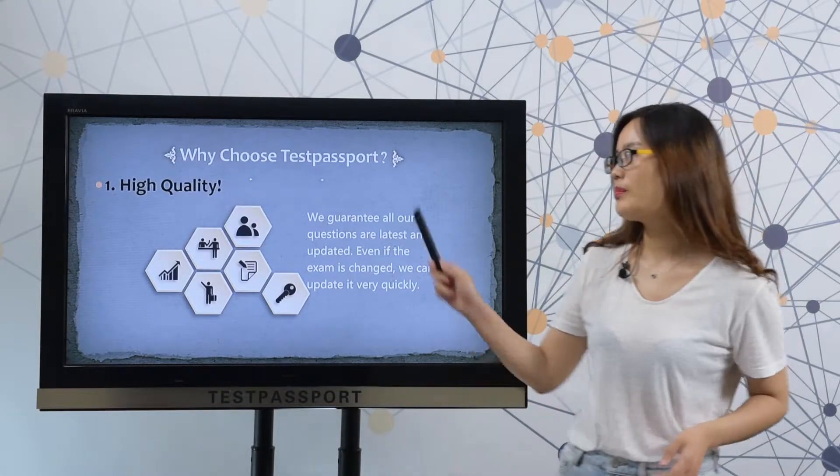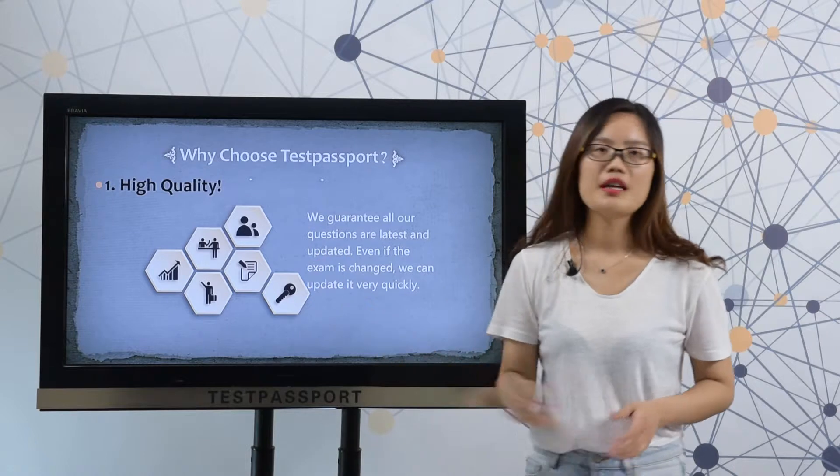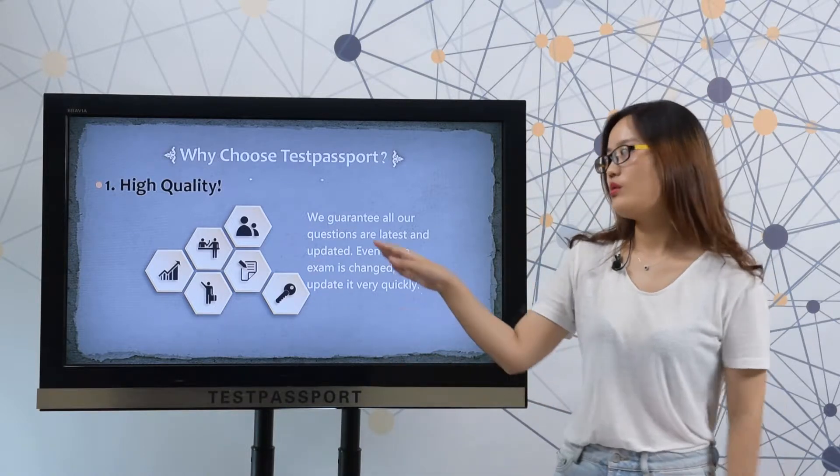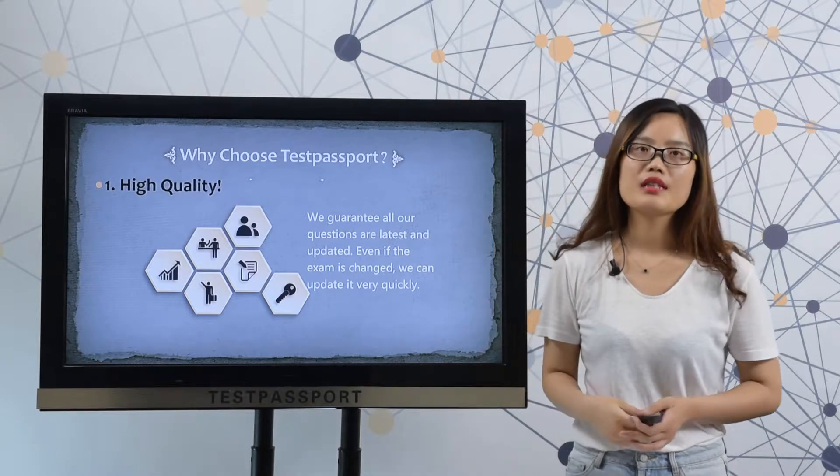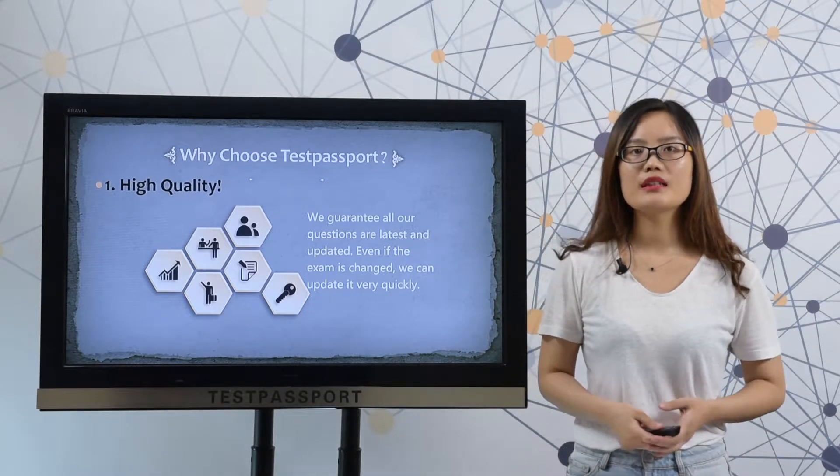Then why choose testpassport.com? Firstly, high quality. We guarantee all our questions are latest and valid. Even if the exam just changed, we can update it very quickly.